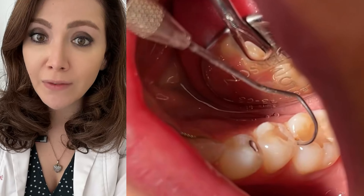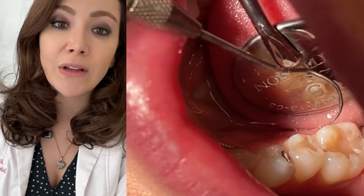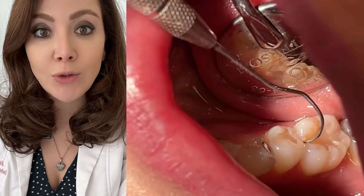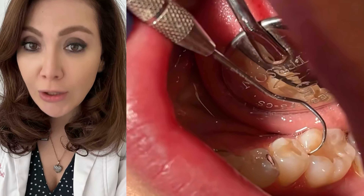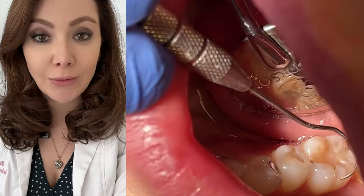X-rays are very, very useful. I would recommend them once every year, once every two years at the latest. The dose of radiation is very, very small — less than a flight from Melbourne to Sydney. So you should be fine taking x-rays, although talk to your registered dental professional and make sure that they do recommend it.